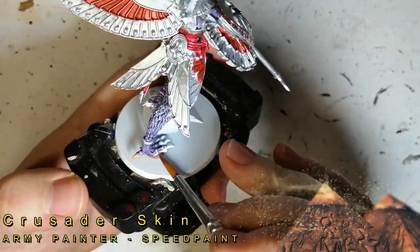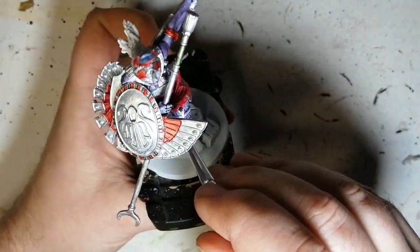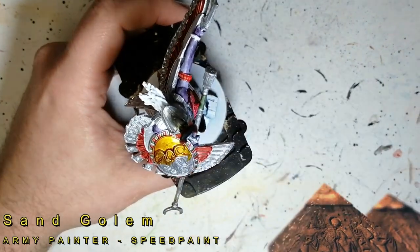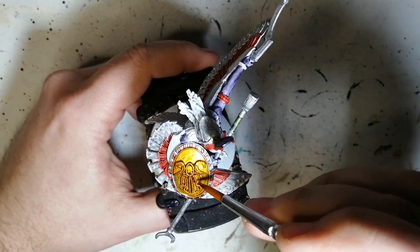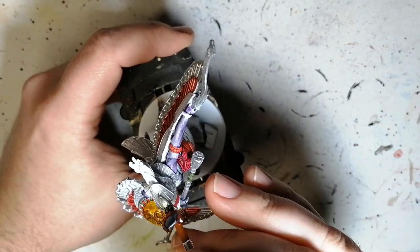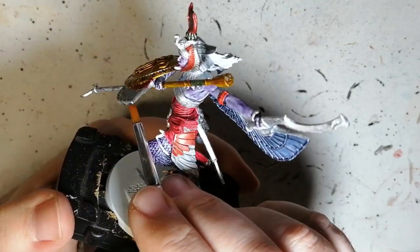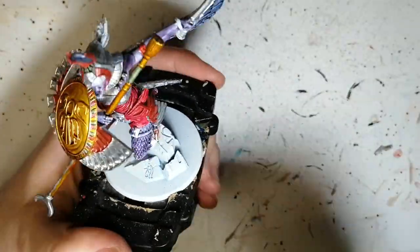Moving on to Crusader Skin — it's the first time I've used this; I wanted to see what it did on the white. I used it a little bit on her talons and her feet, just to give a skin colour underneath so I could use the blue on top. Now we're going to be doing a lot of the gold — or fake gold — with Sand Golem. This gives a darker, more earthy brown-gold colour to all the silver, making it look like bronze or gold. I'll use this on a lot of areas, but most of it will be the next golden colour.